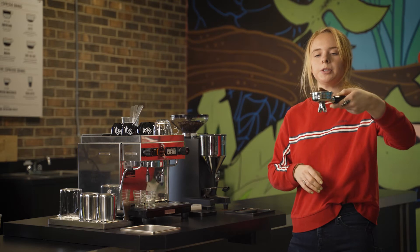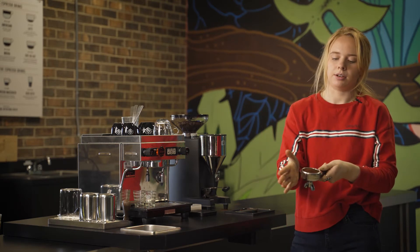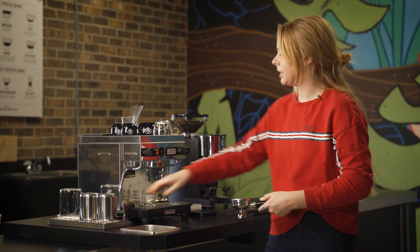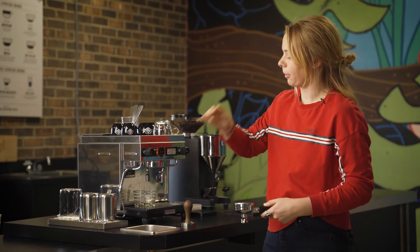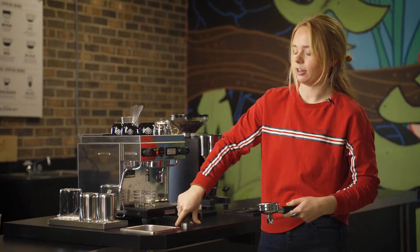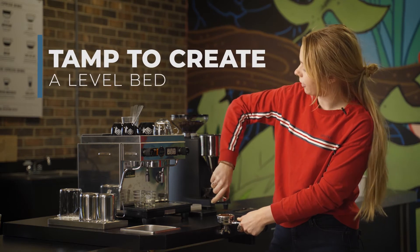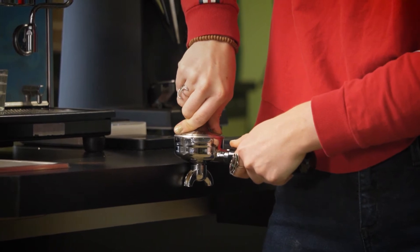Once I have my espresso in a little pile in the portafilter, I'm going to take the palm of my hand and gently tap, trying to knock all the mountains and valleys in this little pile of espresso flat. Once it's all nicely distributed, I'm going to take my tamper. I like to approach tamping like a doorknob — palm on the knob, thumb and pointer finger as little antennas while applying pressure. With my elbow straight up in the air, I'm going for a 90-degree angle in my arm with a stable wrist motion, aiming for 30 pounds of pressure on the espresso.